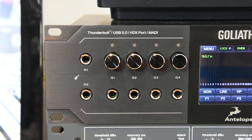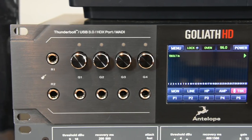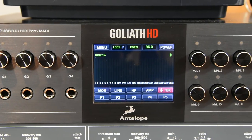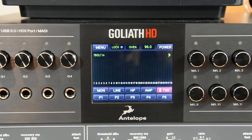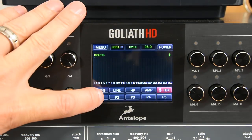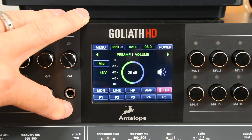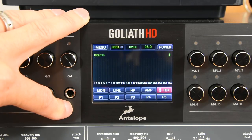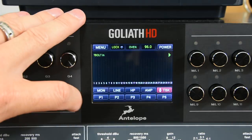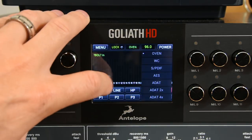Here we are around the front of the Goliath HD. First on the left, we have our two instrument reamp outputs over TRS quarter inch jack, which is pretty normal for this sort of thing. We then have our four guitar high impedance inputs. We then have the rather lovely Goliath HD touchscreen. I can turn it off if I want to, navigate between monitor inputs, headphone outputs, line outputs. It will automatically refer back to the monitor input selected — in this case, the Thunderbolt inputs. I can access talkback from here, which is very nice.